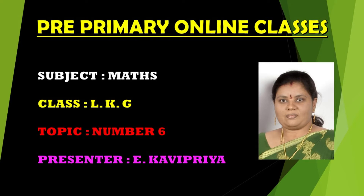In the previous class we learnt number 5. Today we are going to learn number 6. Today our topic is number 6. Let's start the class, children!